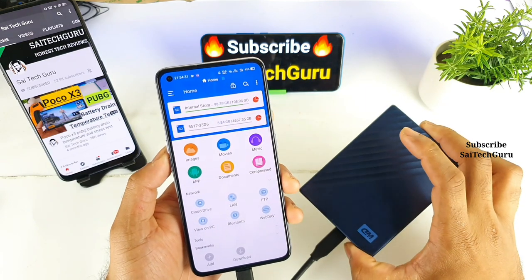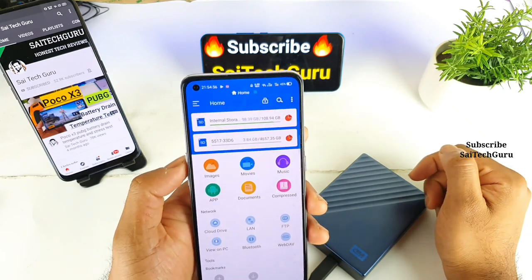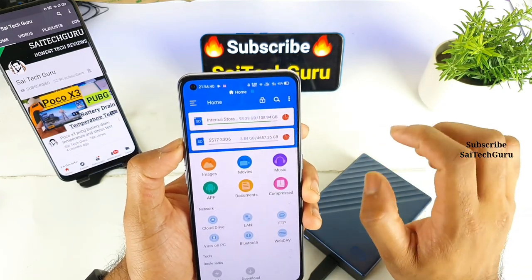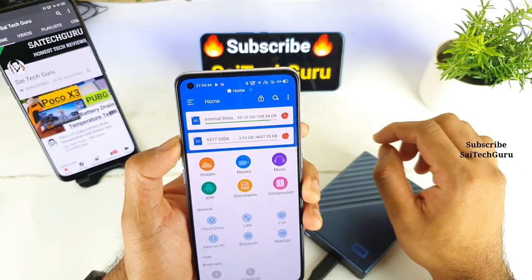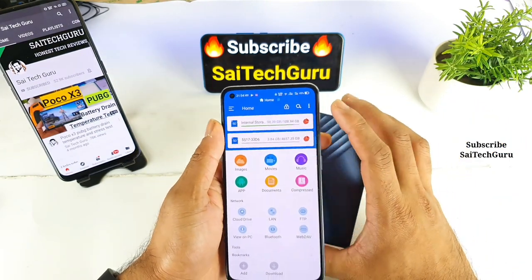And as soon as I connect the hard disk, you can see the data — exactly 4,600 GB of disk space I do have, and 108 GB is the phone's storage size as you can see friends. So that's a really good advantage by using this kind of portable hard disk.